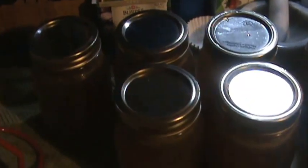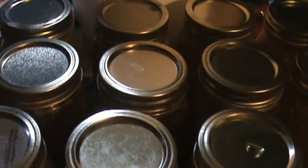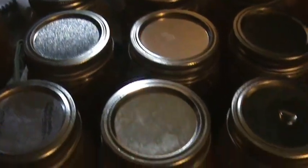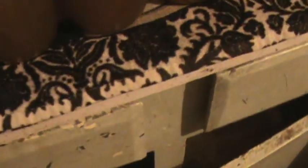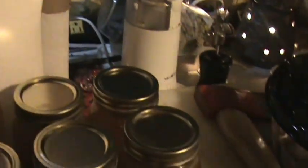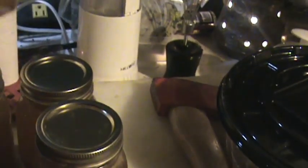I canned 17 pint-sized jars of chicken broth. I'm sad to say that toward the bottom of the batch they got a little more garlicky. I thought I had strained out most of the garlic and the black pepper, but apparently it went through my strainer. I was trying to find some of them so you could see what I was talking about.